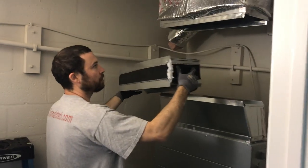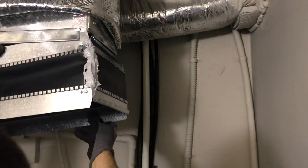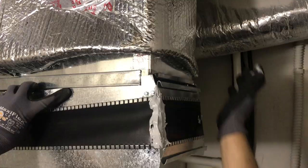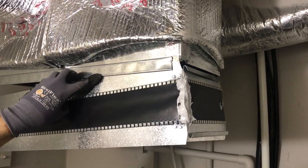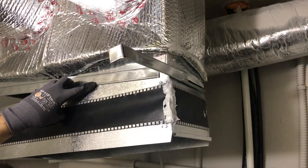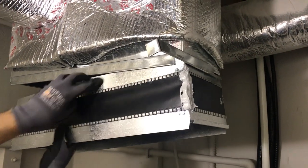Go ahead and install this — slide it in. Do the caulk side first, which is why you let the caulk dry. Take the drive cleat, slide it right in, get it started, then go to the next side.